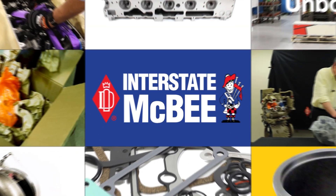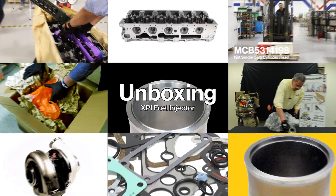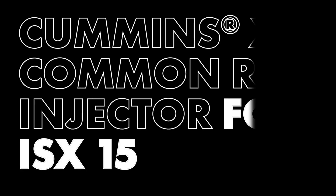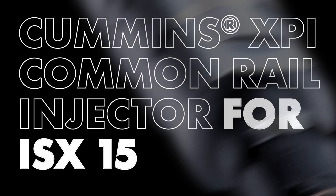Hi, I'm Pat Roach from Interstate McBeat. Today we're going to unbox a Cummins XPI common rail injector for an ISX-15.